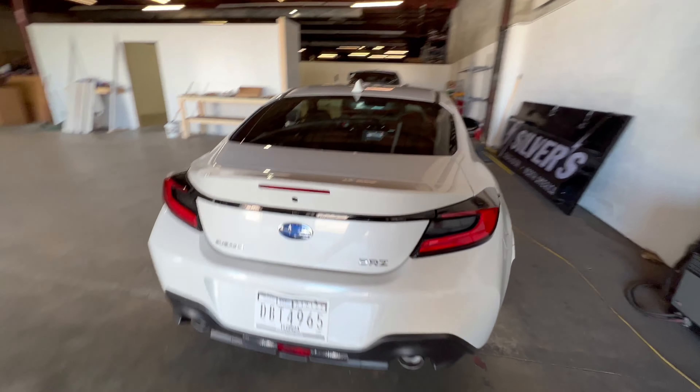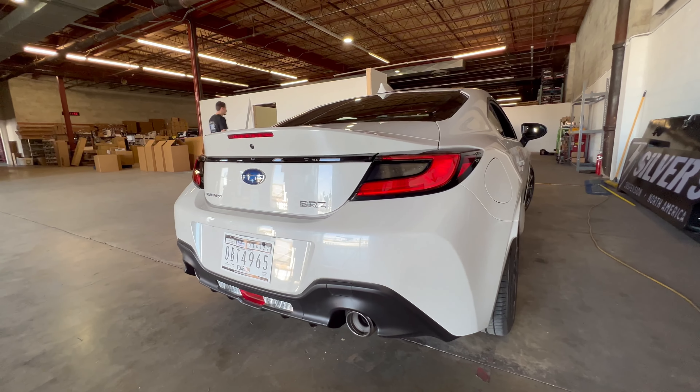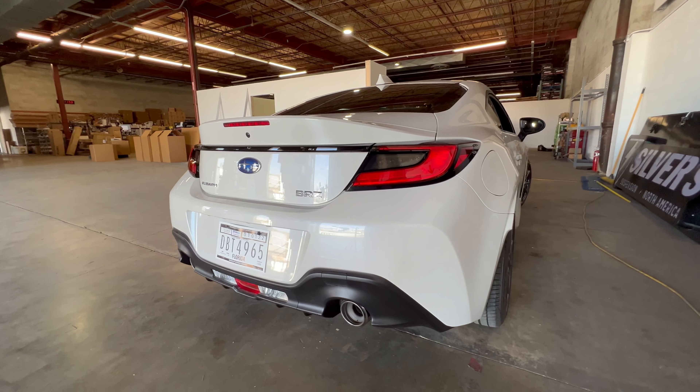Please like this video, subscribe to our YouTube channel, and hit that bell notification icon so you can hear the latest and greatest things I make for the 2022+ BRZ and 86. Thanks a lot for watching.